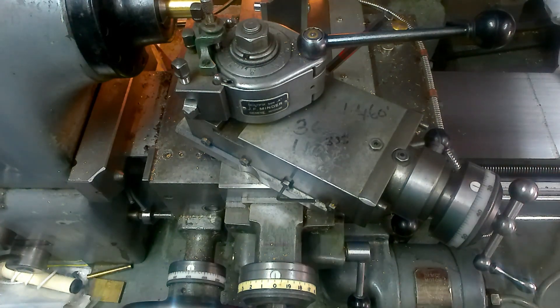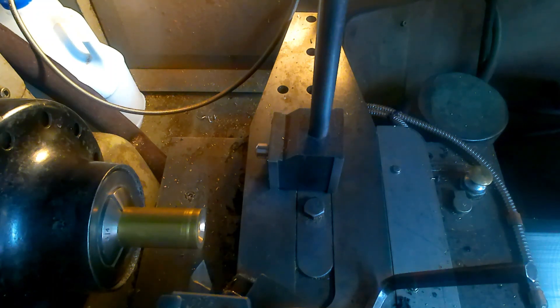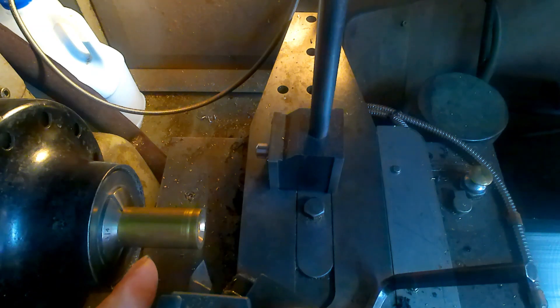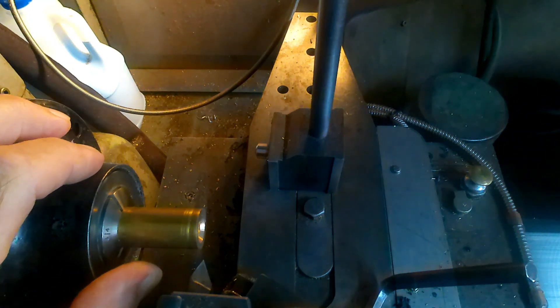Now I'll speak of another problem often encountered. This bit of information I'm going to impart is something that should have been told to me 50 odd years ago, and I see people on YouTube who don't seem to be aware of it. The reason for having your compound set at an angle is so that only the leading edge of the threading tool is doing all the work. Otherwise, if you plunge in full form, it puts a hell of a strain on the tool.